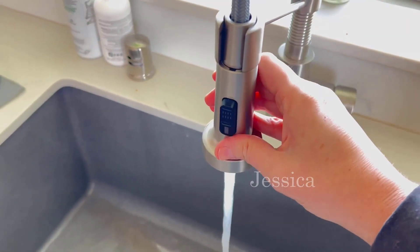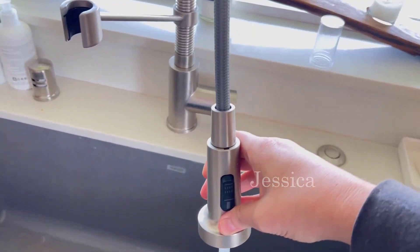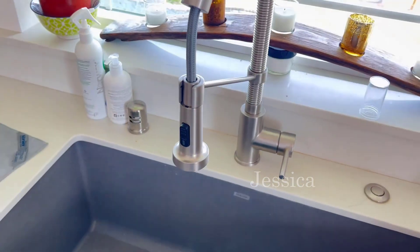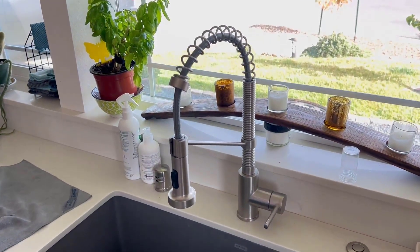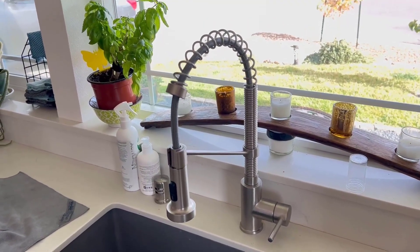When I need to do something over here, I can move it around and use it wherever I need. I can also use it to fill up big pots — I'll just put the pot on the countertop and fill it up because it's so mobile and it moves really well.